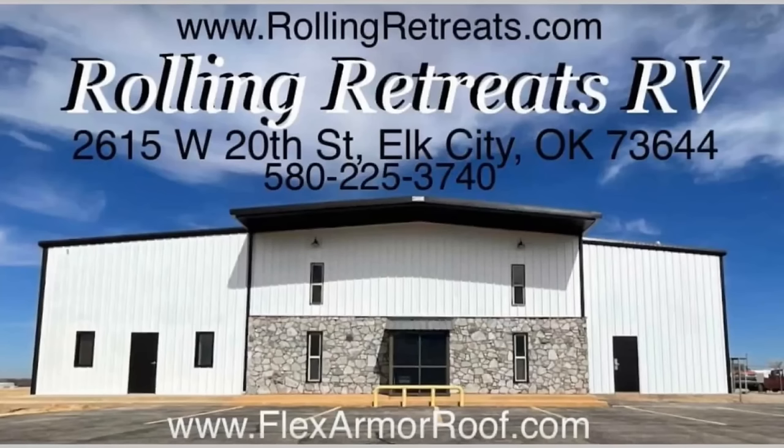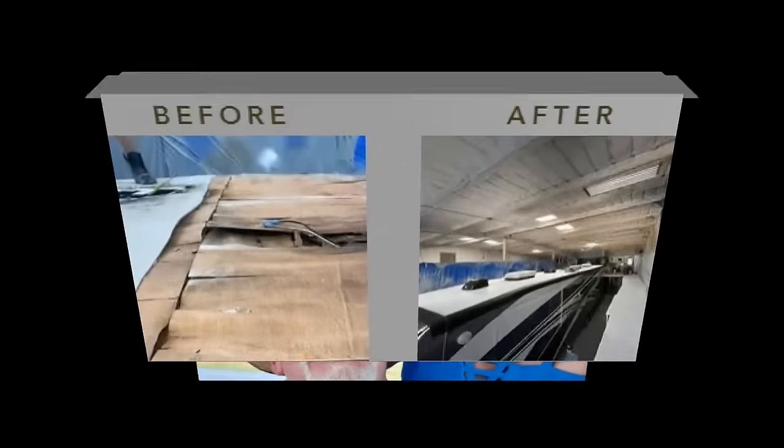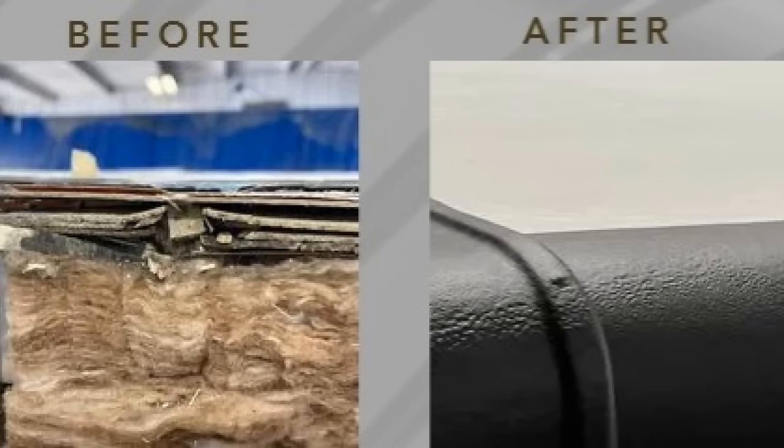If you're out there in the YouTube world and need any service for your DRV — that's all we service — or a roof on anything, or want to talk about our great consignments, go to our website at rollingretreats.com or give us a call at 580-225-3740. Thanks for watching. If you liked the video, please give us a thumbs up. We'd love to hear from you in the comments below, even if it's just to say hi. Don't forget to subscribe.